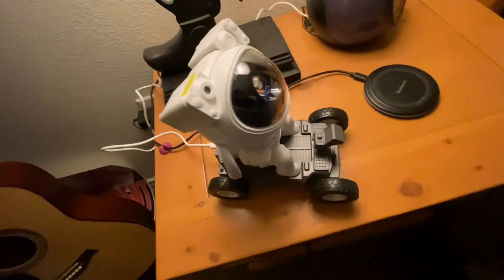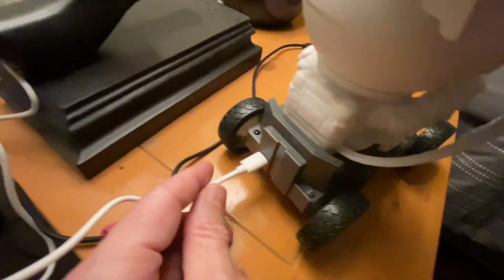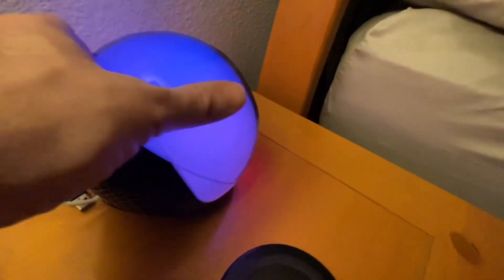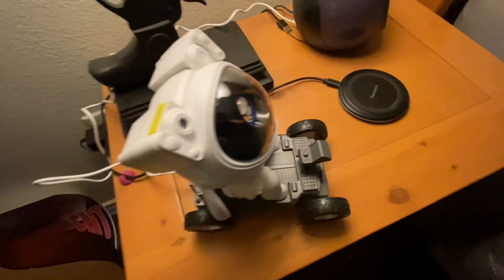All right, so I've got it connected — it just plugs in the back here, and then you plug it into a power source. I do have it plugged into my alarm clock. So let me turn it on and see how this thing works.